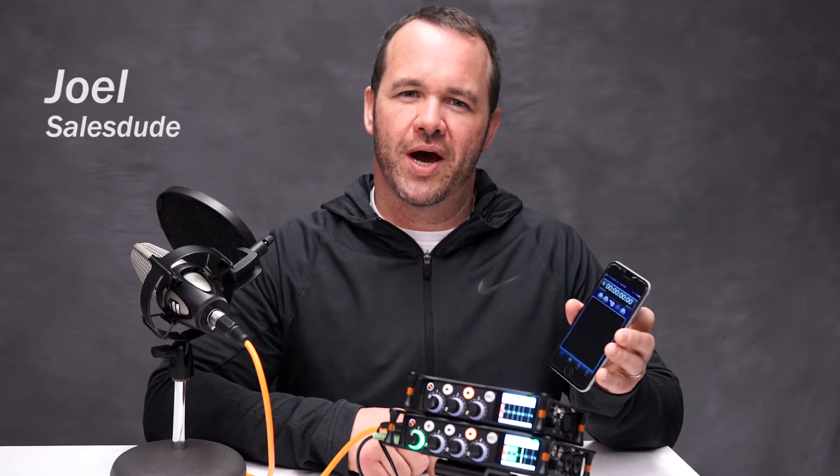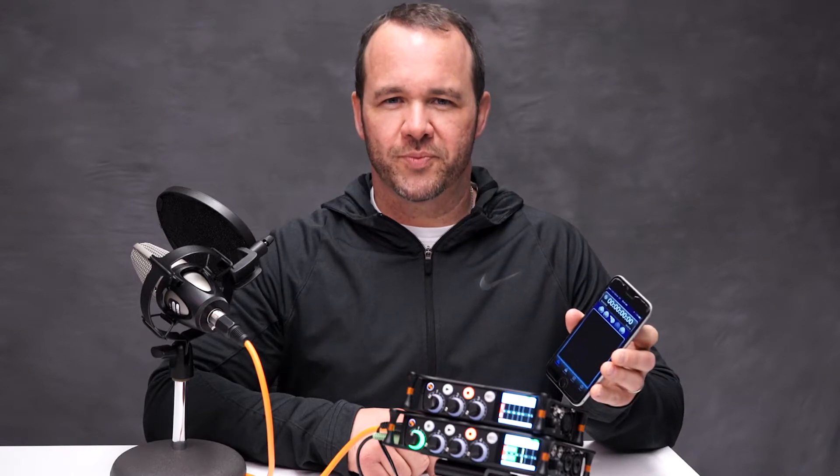Hi, this is Joel with Sound Devices and in this video I'm going to show you how to use the Wingman app with our MixPre series of recorders.